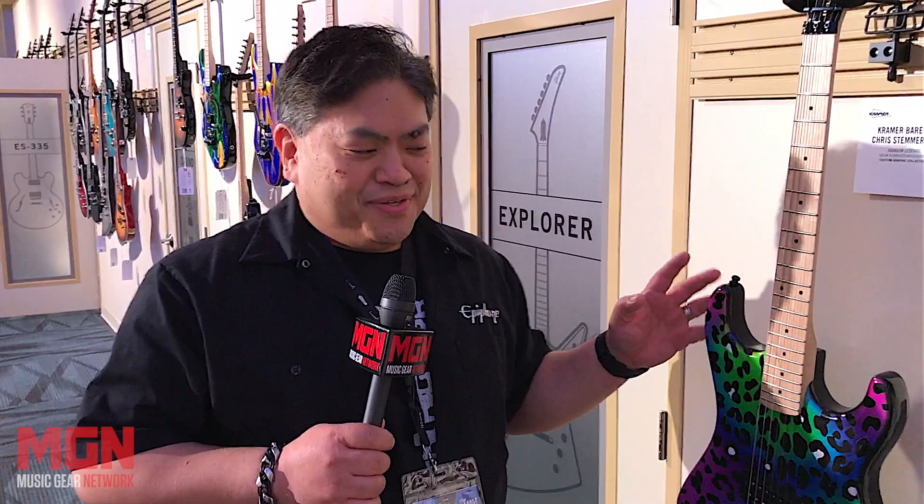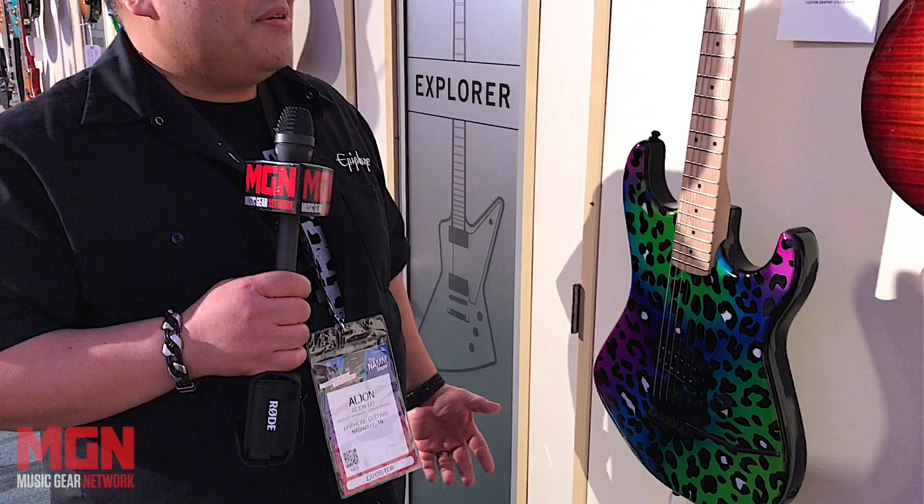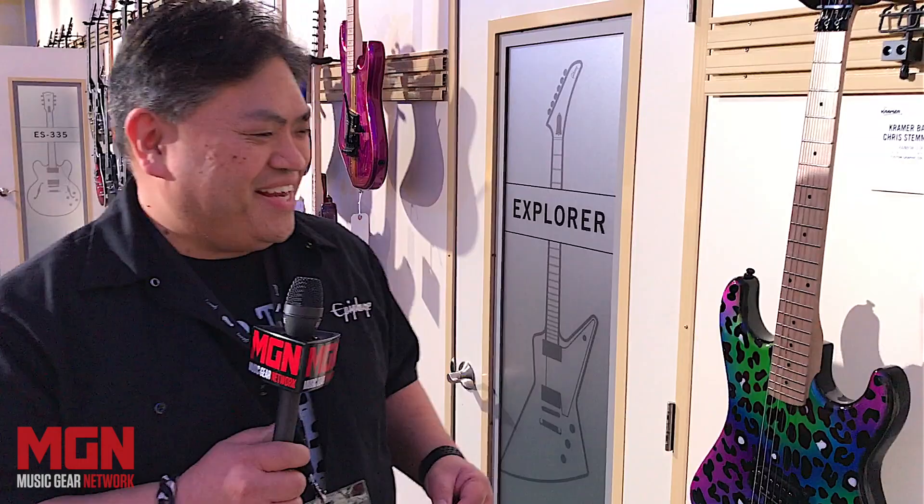Going back to Chris Stemmer because he's in Nashville. What is a Kramer without doing a leopard skin? So we did this rainbow leopard top on this Beretta.